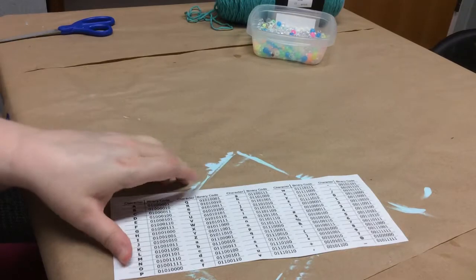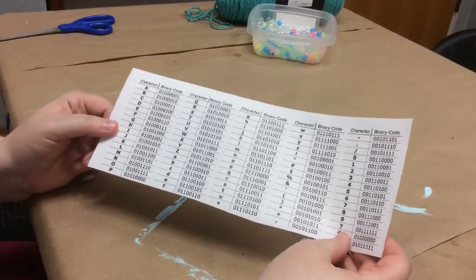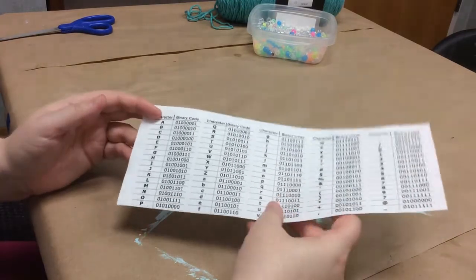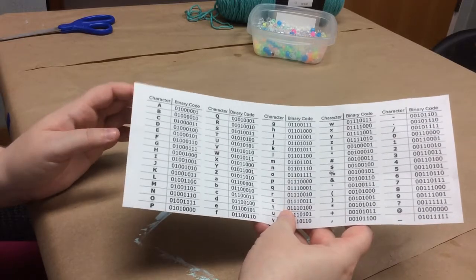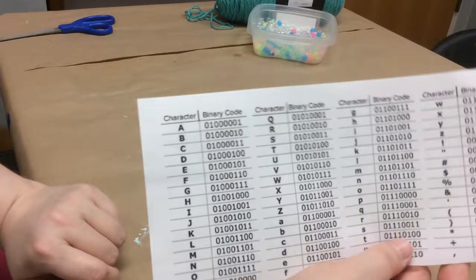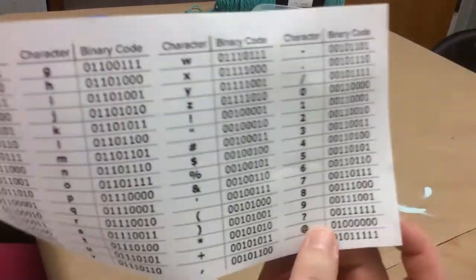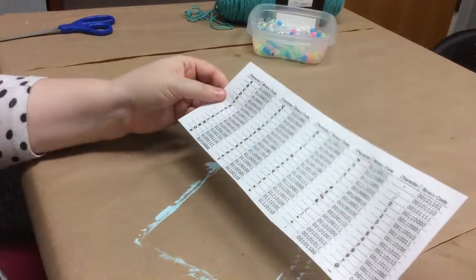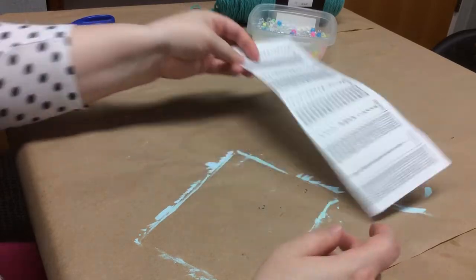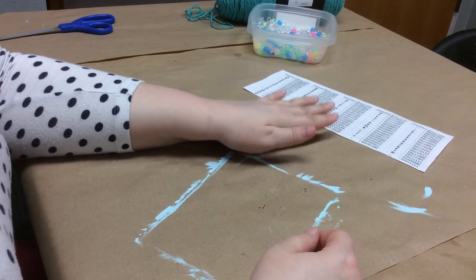You will also need to find a binary code alphabet. If you Google 'binary alphabet' you can find a converter sheet — there are lots of them — that will show you what the letters are represented in binary code. This is a very simple one that shows letters and numbers and lowercase and uppercase. I am only really using the uppercase letters today.